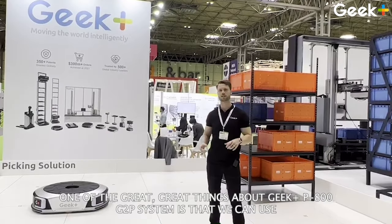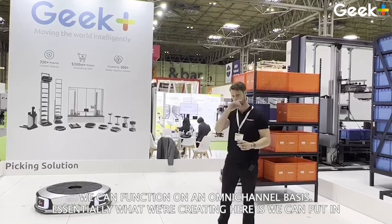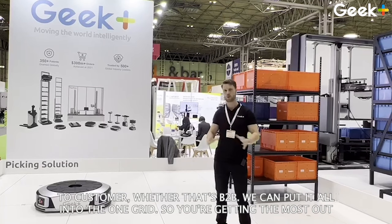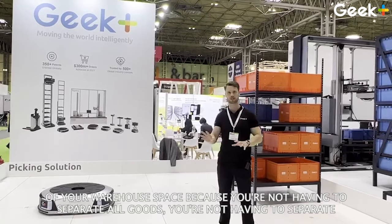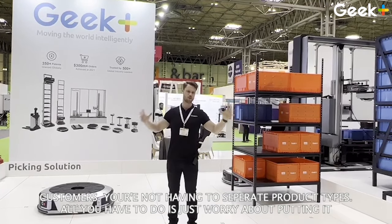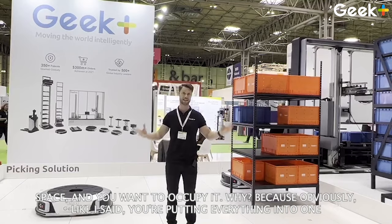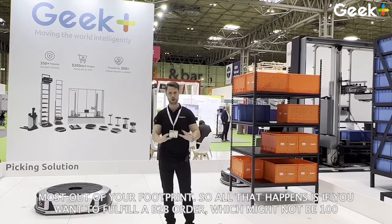One of the great things about the Geek Plus P800 goods-to-person system is that we can function on an omni-channel basis. Essentially, we can put all the goods into one pot — whether that's e-com, retail, direct-to-customer, or B2B — we put it all into the one grid. So you're getting the most out of your warehouse space because you're not having to separate goods, customers, or product types. All you have to do is worry about putting everything into one space, and you're going to get 30% more capacity out of the same space you once occupied, because everything goes into one spot and the robots require really small aisles to operate.